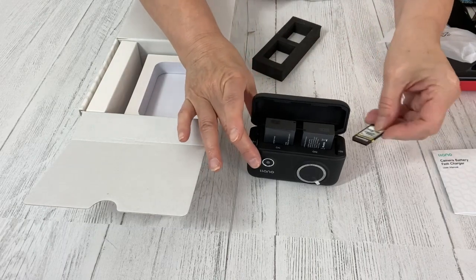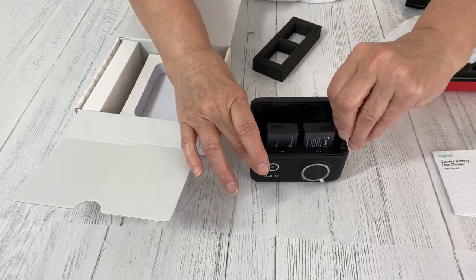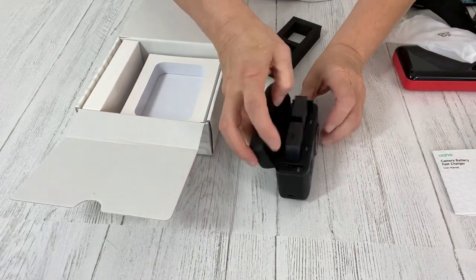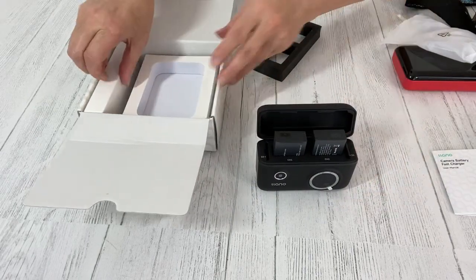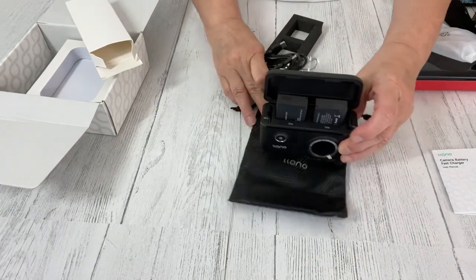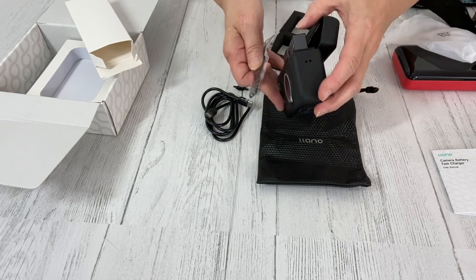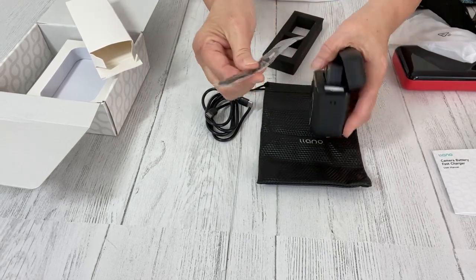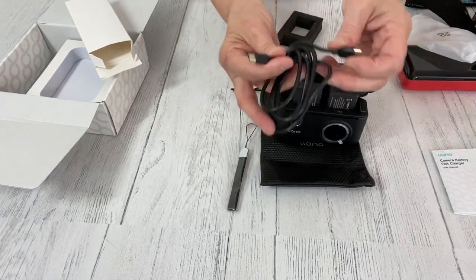This charger will hold two SD cards that you just slip right in here, so now you have somewhere to store them. You also get a nice bag for storage. And this is a lanyard loop that would go right in here — you'd loop that right through there.